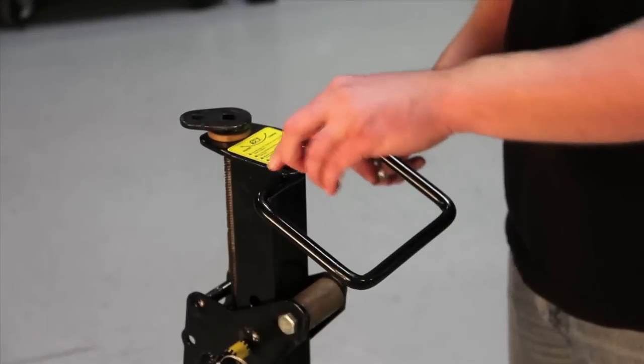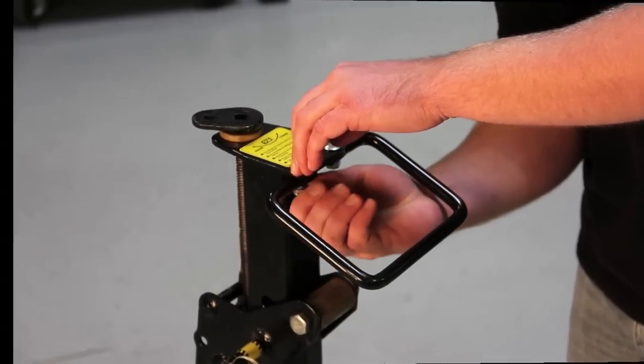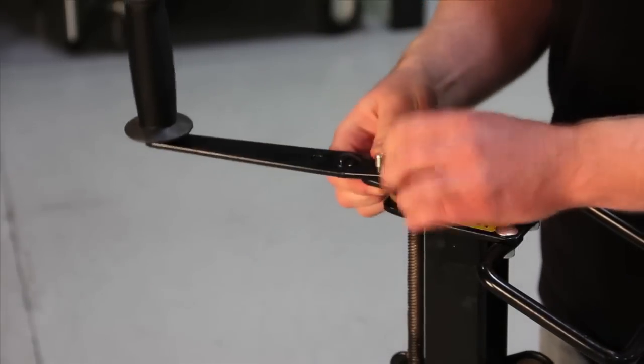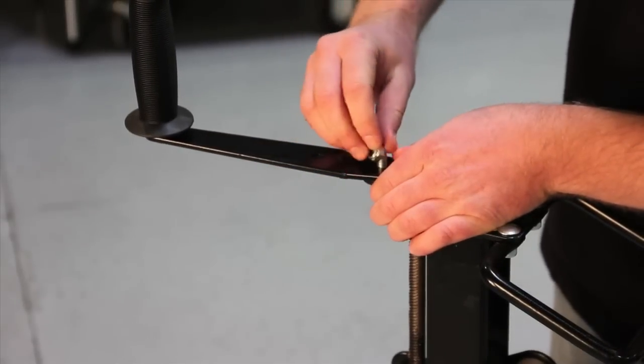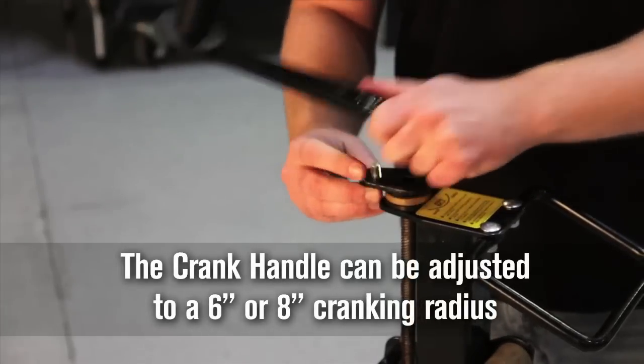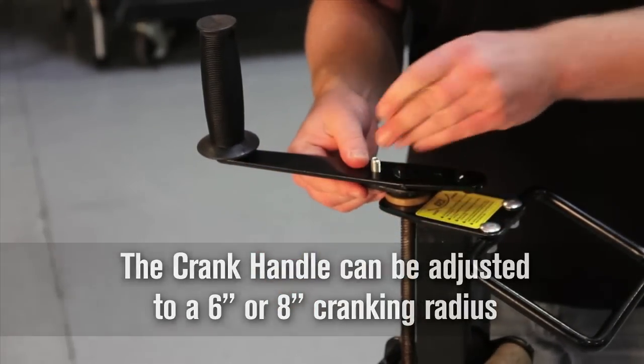The grip handle attaches to the tower using two carriage bolts and nylock nuts. Finally, attach the crank handle to the tower by inserting the carriage bolt with threads facing up and fasten with a nylock nut. The crank handle can be set for a 6-inch or 8-inch cranking radius. Use the hole that best works for your mower.